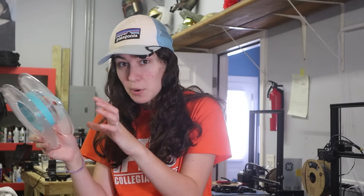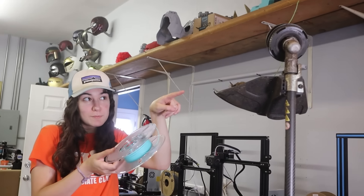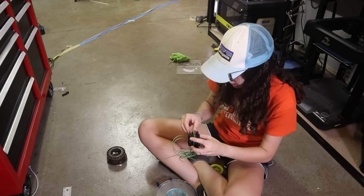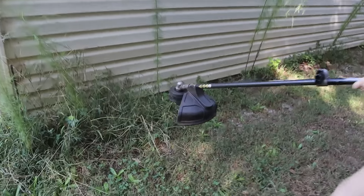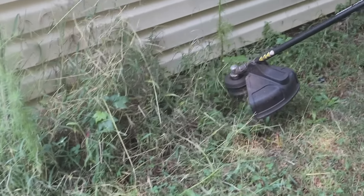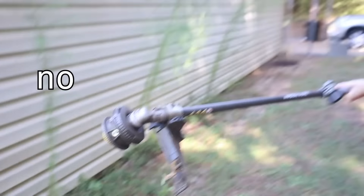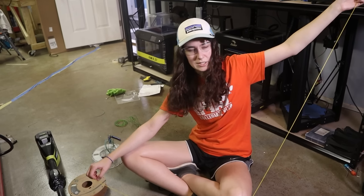I have an idea. This is filament — Polymaker Polymax PLA. Not technically a 3D printed item, but it is filament and maybe we could put it in there. I'm just curious. I kind of want to try TPU. For the few of you that don't know what TPU is, it's a flexible filament.